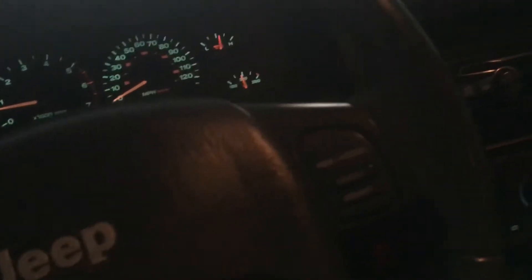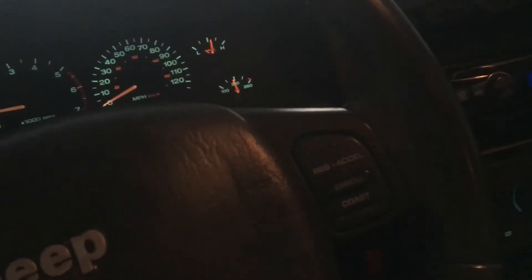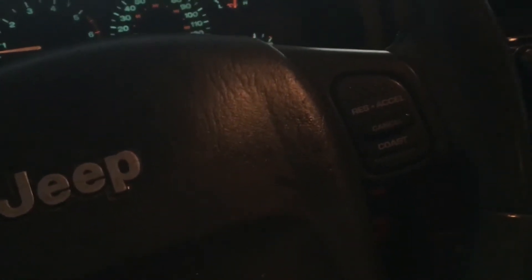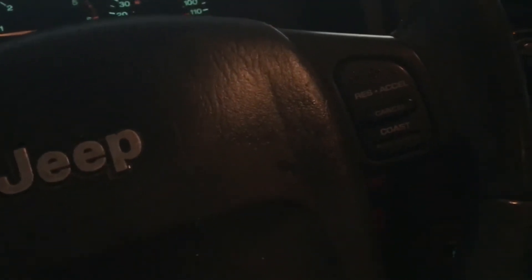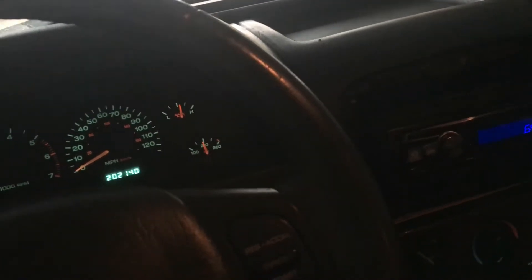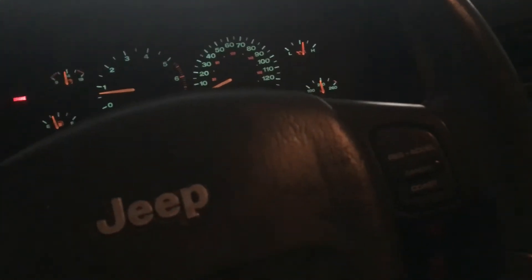I don't have any engine lights. Everything is clear right now, but when I put my scanner on it, it's still showing some old codes — showing some CAT O2 sensor codes. Those may have been old codes, and I did clear them, but they're still in the scanner. I'm not much on those scanners. I need to update my software, and I think I'm going to borrow my neighbor's. He's got a newer scanner that'll probably give me better information. This is an older scanner and it needs to be updated.